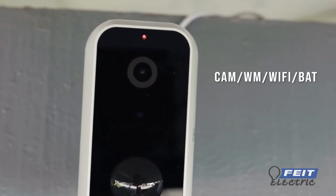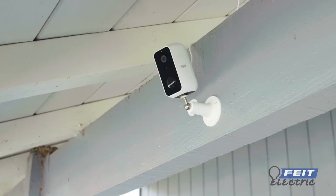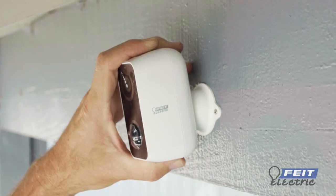This video will show you how to set up the Fite Electric Smart Camera. There are two ways to mount this camera: using a stand base and the magnetic bracket.